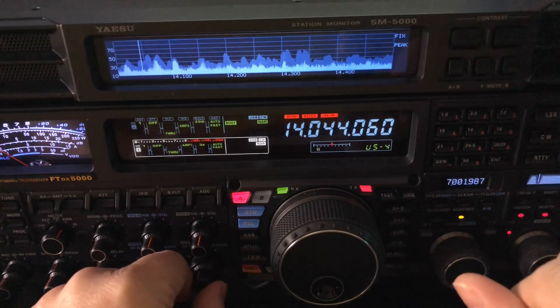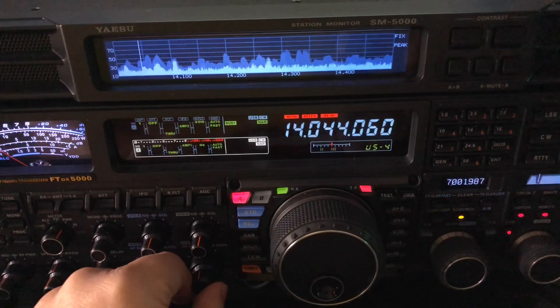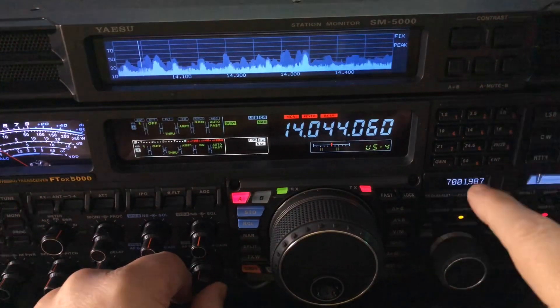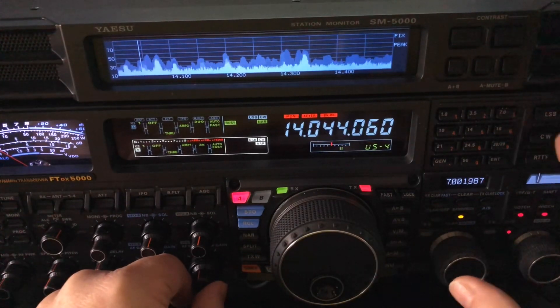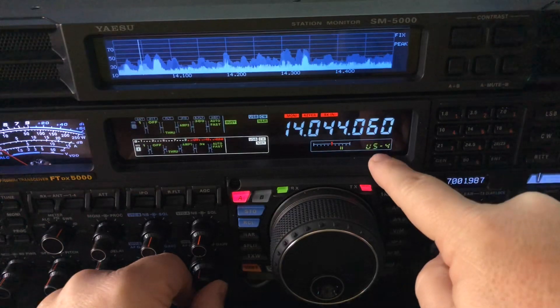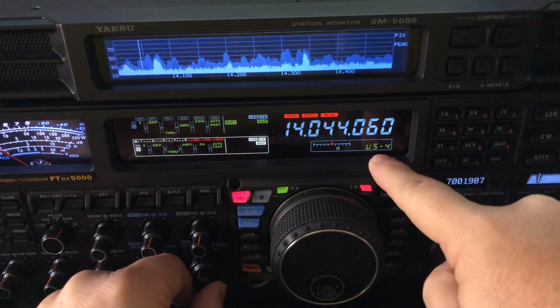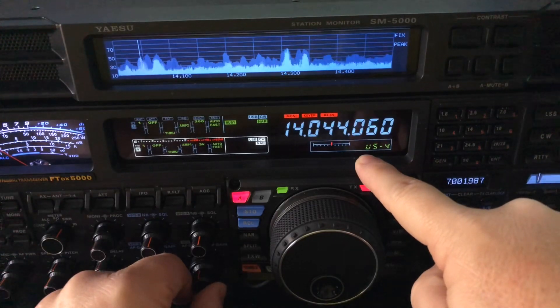I think that video is entitled 'Sherwood should have retested the 5000.' The 5000 can hold up to any radio out there if you work it correctly. So if somebody moves in even as close as 60 hertz away, I can deal with it. If they're 100 hertz away, I can knock them out completely.